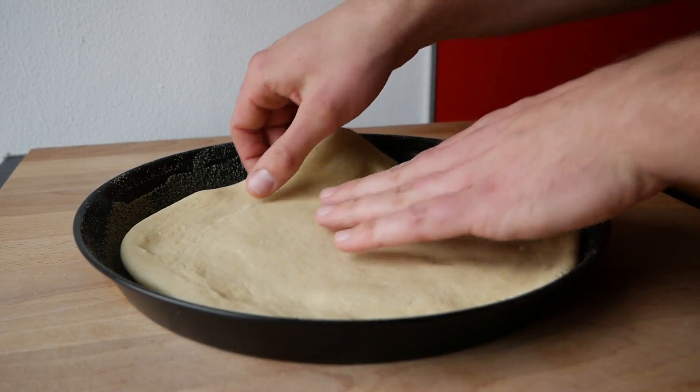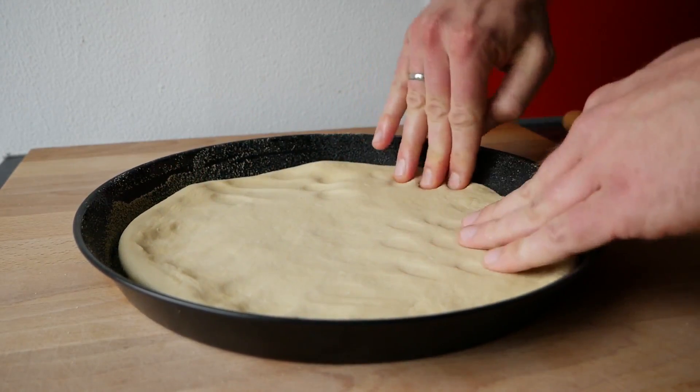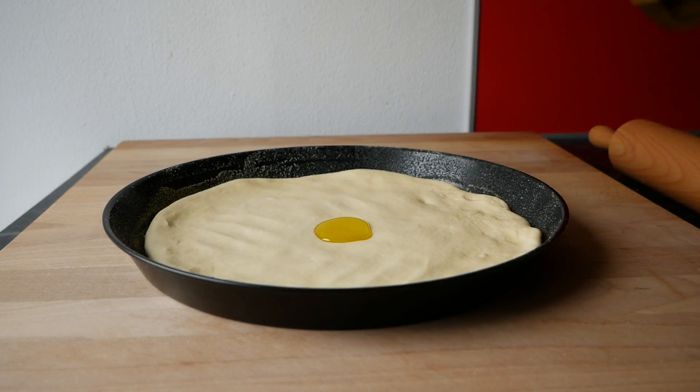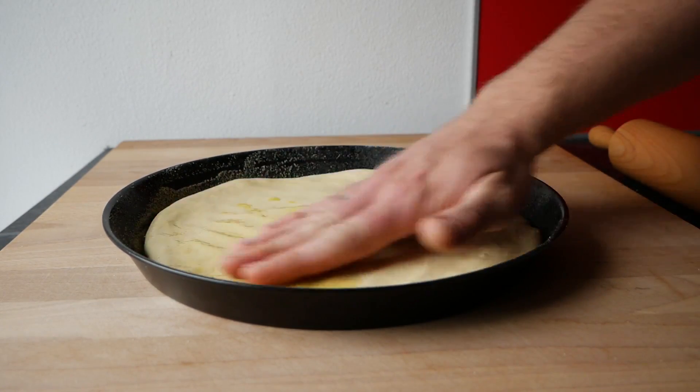Den ausgerollten Teig im Anschluss in das Pizzablech heben, einen weiteren Esslöffel Olivenöl auf den Teig geben und die Teigoberfläche ebenfalls mit dem Öl einreiben.